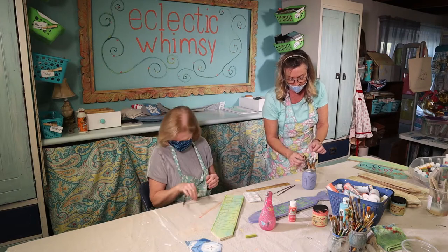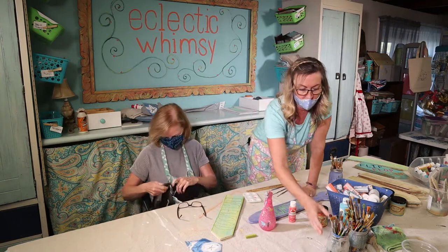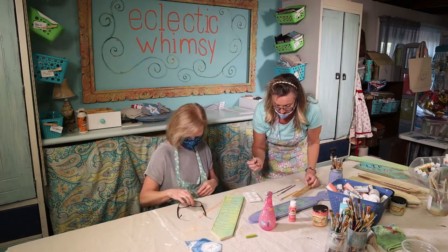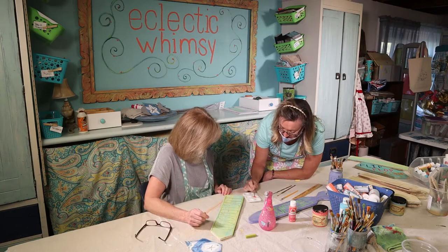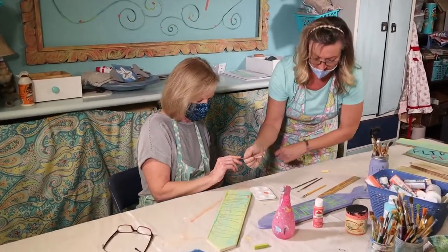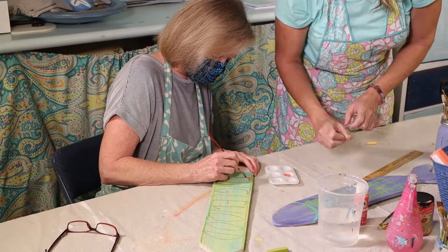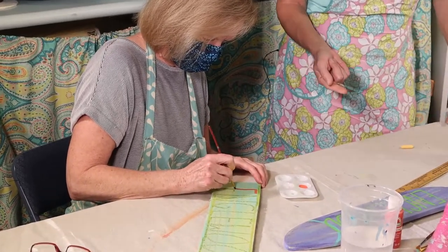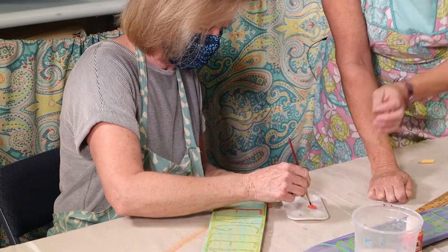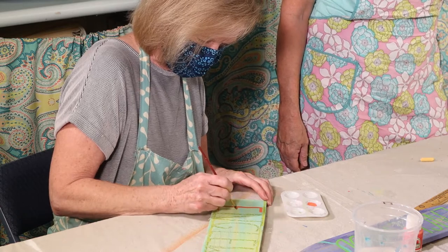You're going to have to go over the letters twice — that's just the way it works. The first time you go down it's not going to have the best coverage; they usually look better after a second coat. Use a finer brush and go across like that. Sometimes after so many strokes, combined with the chalk on the board and the paint, you might want to give your brush a little swish-dab in the water.